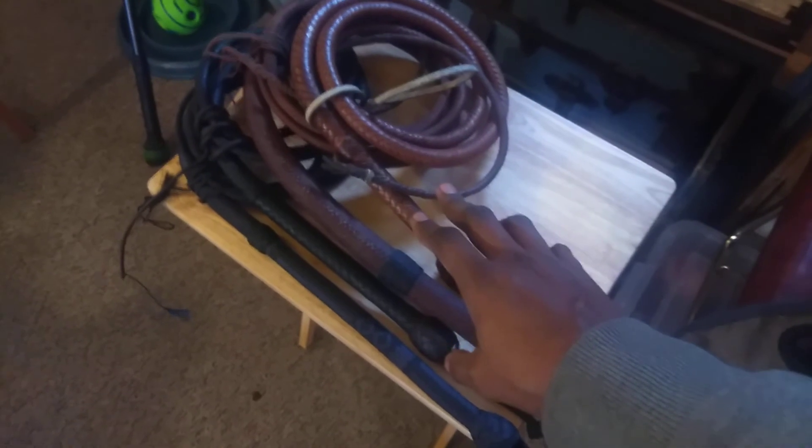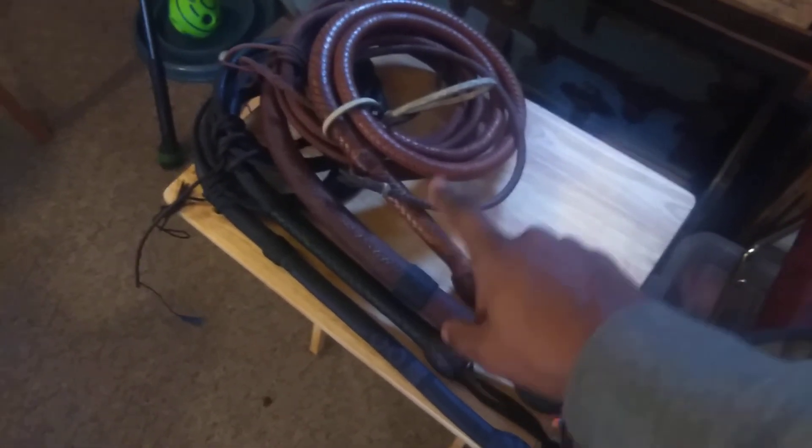Then I have my 10-foot Indiana Jones 4 whip by 808 Whips in nylon. And then above that, I have my Louis Fox 8-foot Morgan Style Whip.